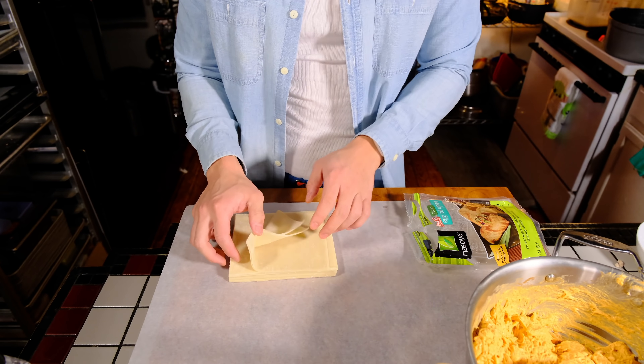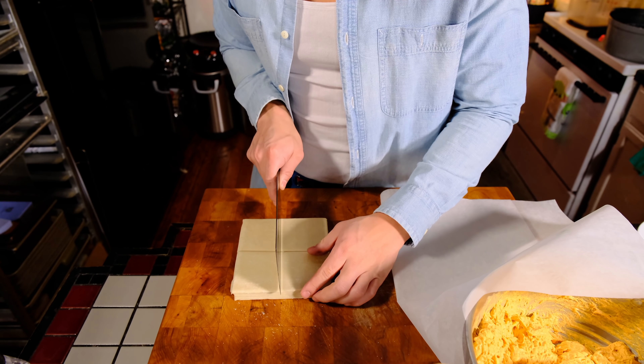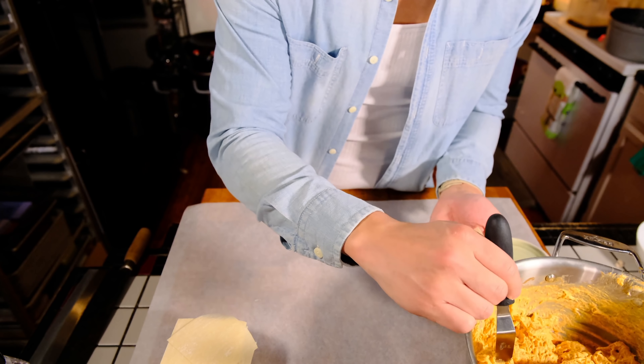The wonton wraps that I got from the store were way too big, so I just cut them into quarters. The wraps that you want to get are the ones that are specifically made for egg rolls, simply because those wrappers were made with frying in mind.